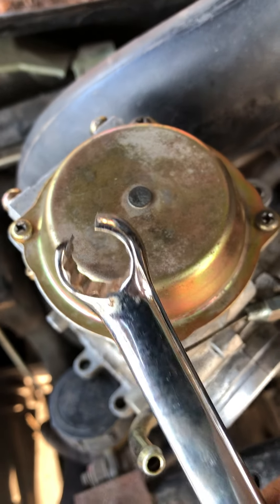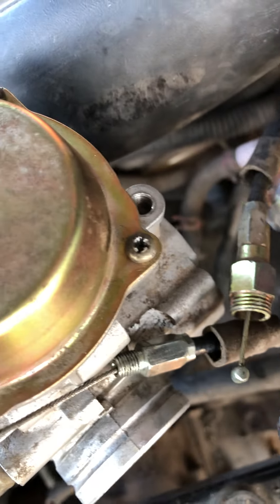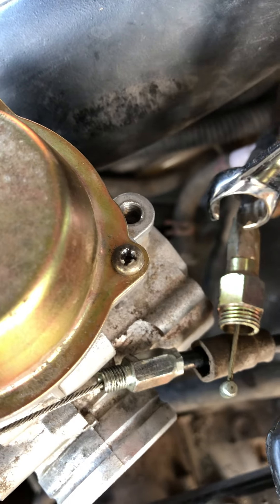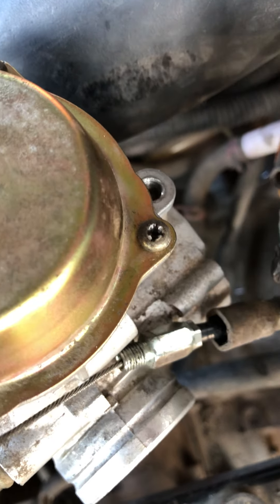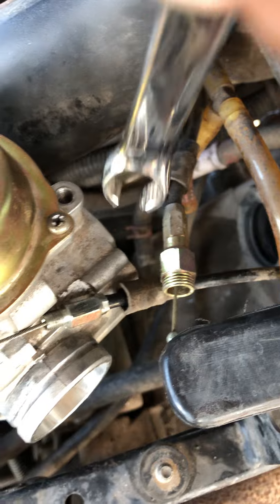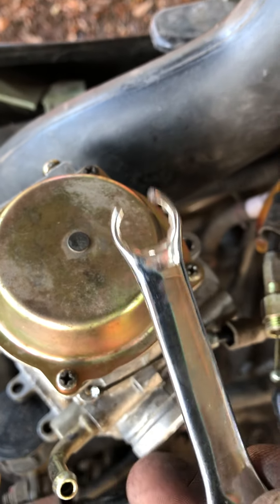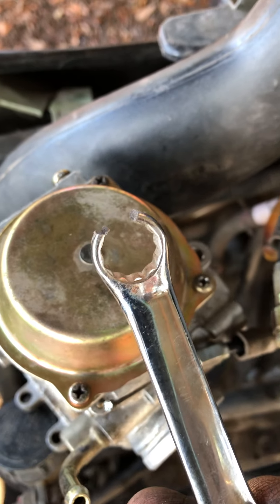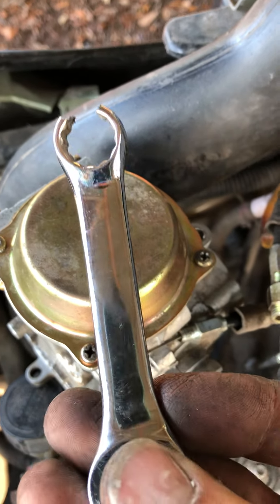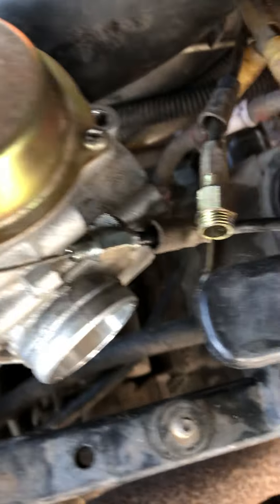What I did was take this end of it, stick it to a grinder to make a slit so that you can get around the cable, slide down to the bolt to turn it loose. It was very easy to do once I did this. Without this, I don't know how you do it, but it was worth grinding a dollar wrench to make the job a lot easier.